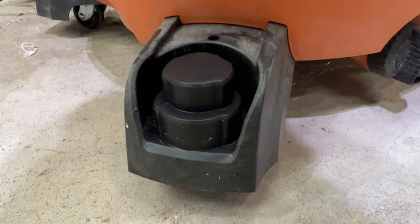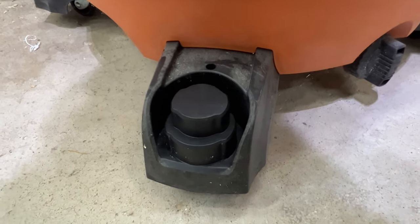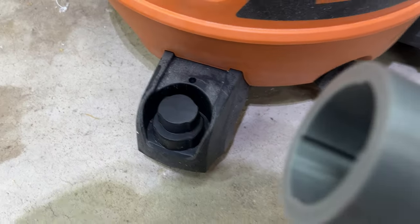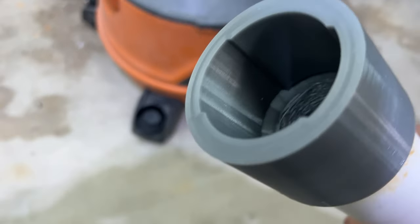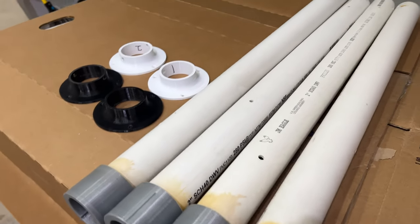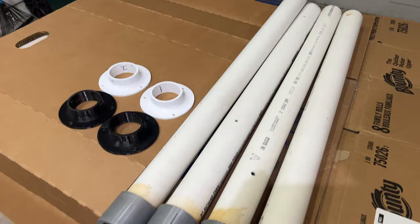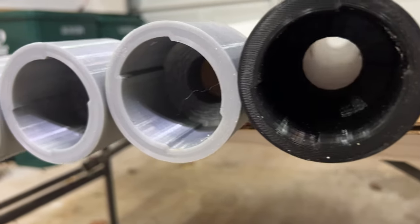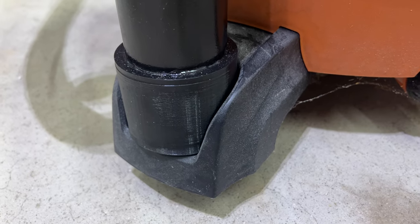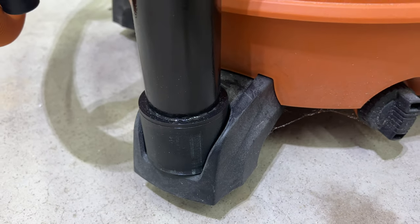One problem is that Rigid has various vacuum models and the current models don't directly fit any standard size of PVC pipe. I found a design for an adapter that used 1.5-inch PVC pipe, but I thought that sounded a little flimsy, so I remixed it to work with 2-inch PVC pipe to make it sturdier. I printed these adapters at about 80% infill and may add bolts through them to secure them even more.